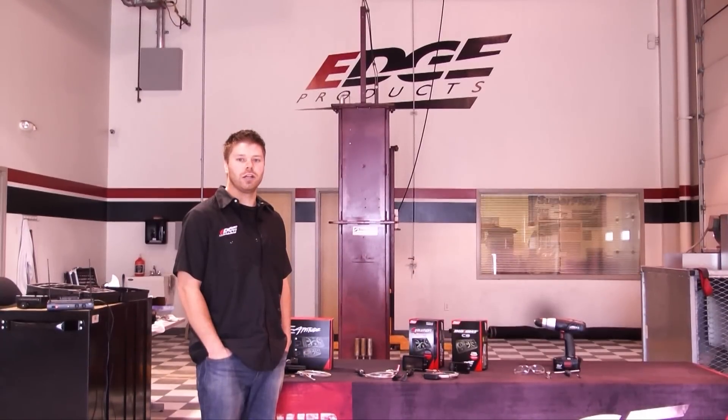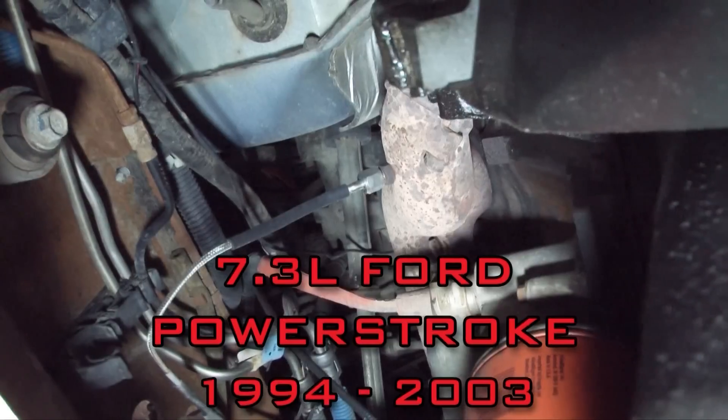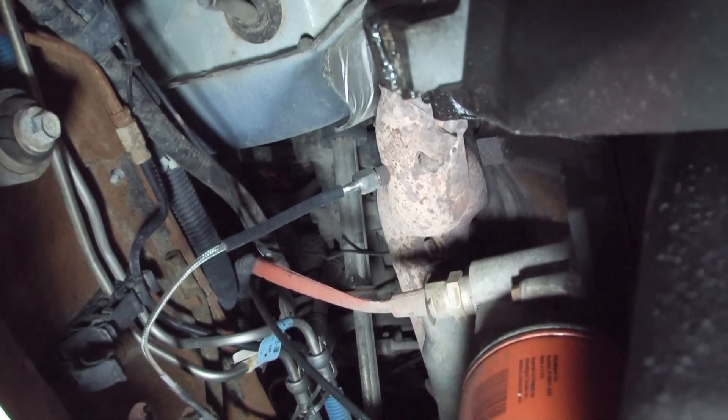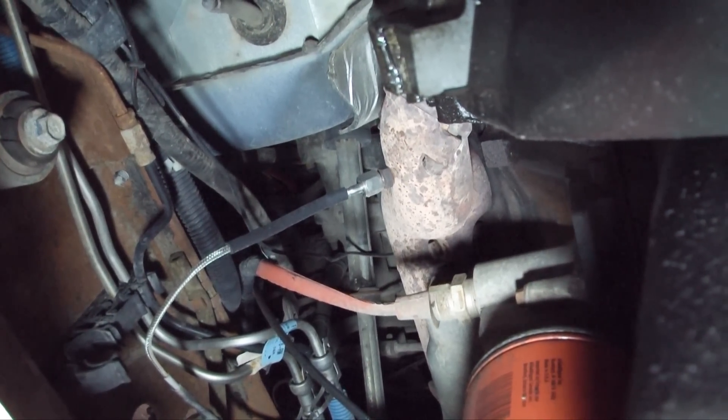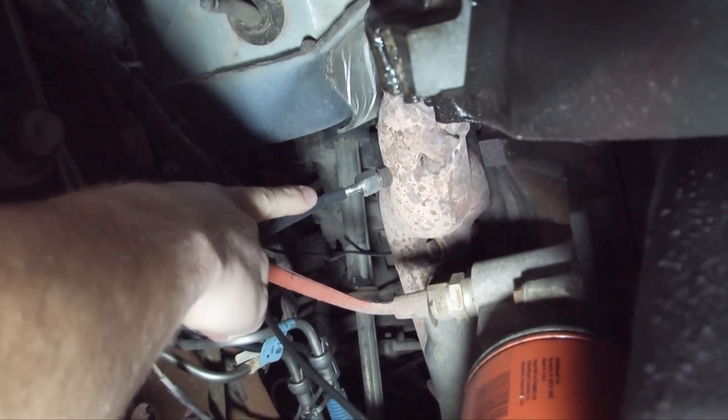We're going to get a few trucks in here and show you the different probe locations for each make and model. This is a Ford 7.3 liter Power Stroke. On this truck we're going to install the EGT probe at the back of the exhaust manifold right before it goes to the up pipe. You can see the probe here.